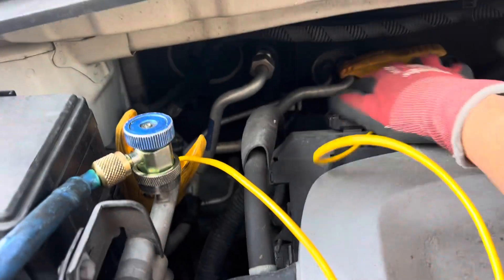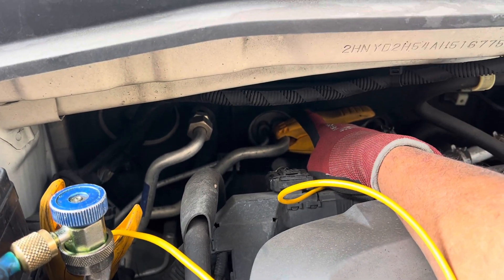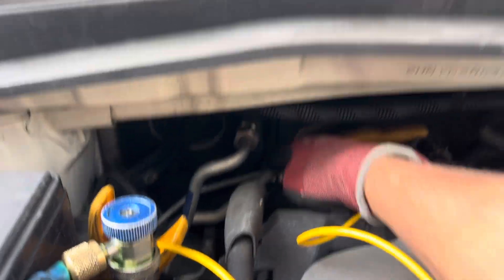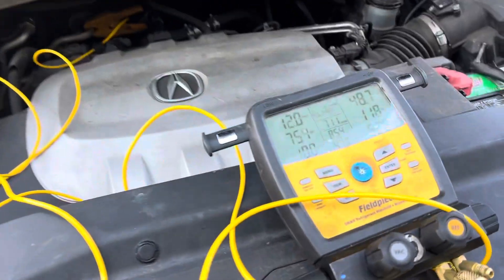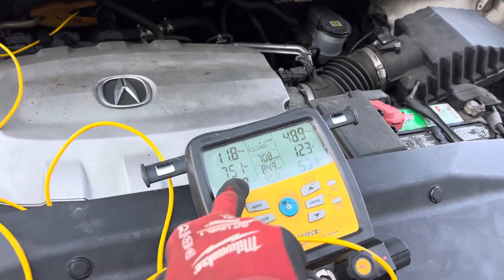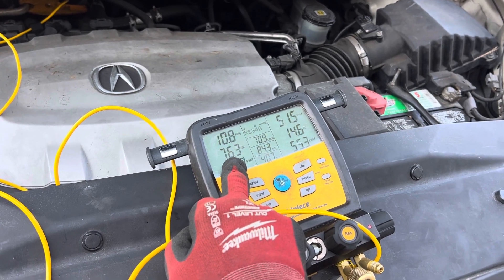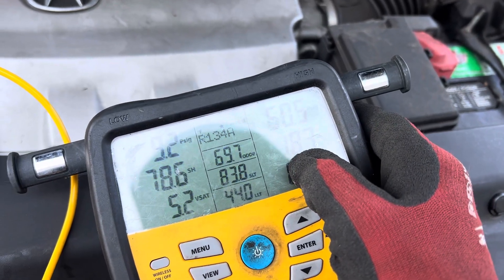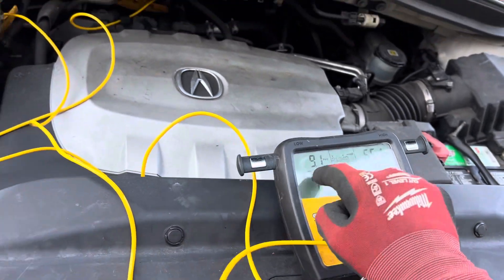See this pipe here — this pipe goes to the evaporator behind the dash for the front. This pipe goes back and then down underneath the vehicle to the evaporator in the rear. This has two evaporators. So our superheat is at 75 now. I've had commercial and residential guys say it's an expansion valve system so we don't use superheat, we use subcooling. Okay, so I've got 17–18 subcooling, but I've got 78 superheat.